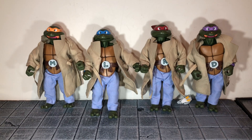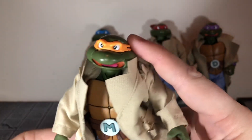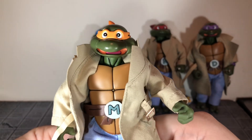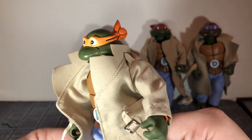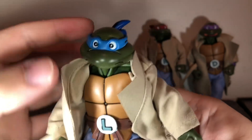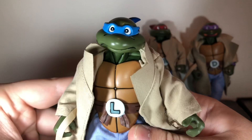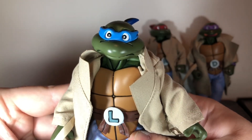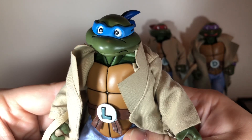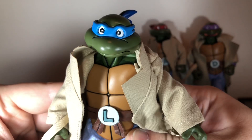All of them come with angry head sculpts. You can actually switch out the faces and create different expressions between all of the figures. For example, you can create a scared expression Michelangelo and a confused looking Leonardo. You can swap the bandanas and the lower faces to create different expressions, and you can get a ton of different looks out of these — really showing a range of emotions.